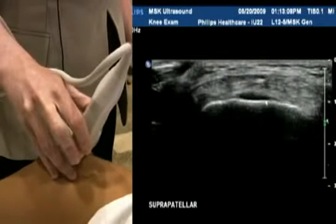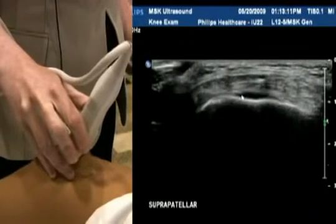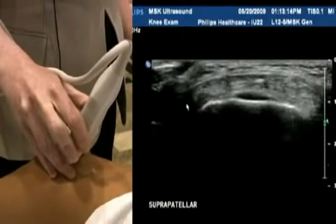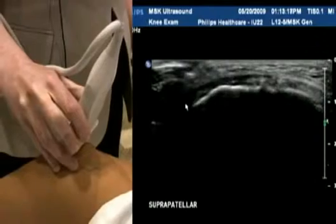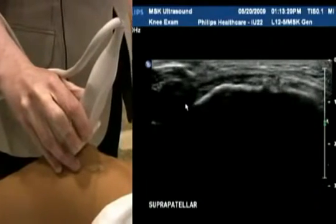Underneath, you'll see a small amount of cartilage — this is quite normal. Try not to mistake this for fluid. Just tracking it all the way down onto that superior portion of the patella.